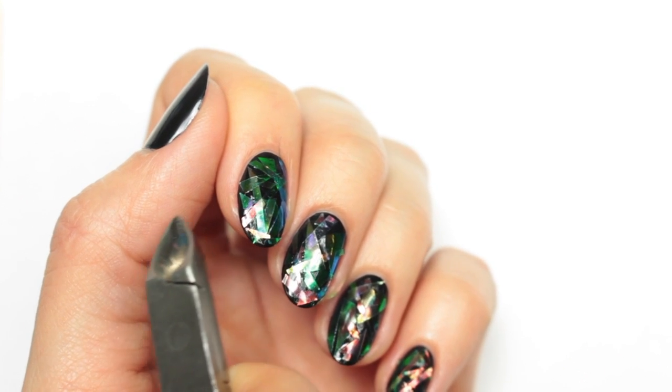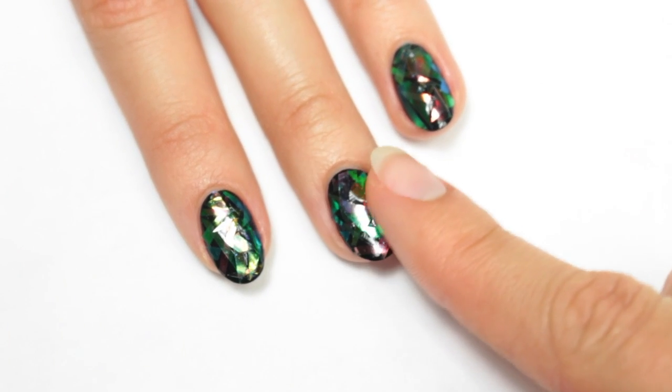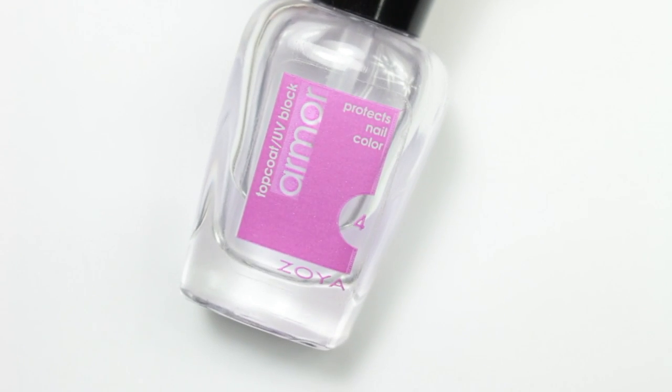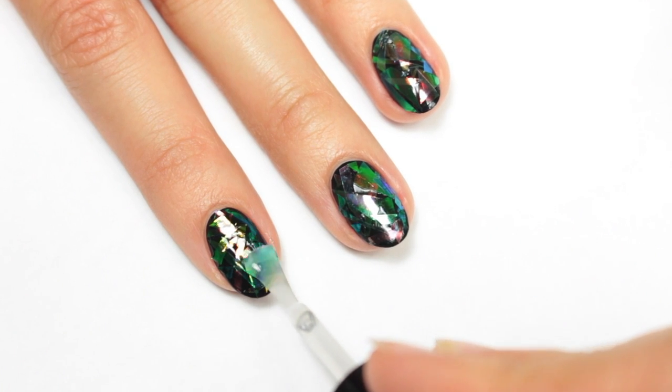Next I'm just going to press down to make sure all of the pieces are laying flat. Finally, I'll be applying a top coat to help protect my manicure and give it a nice glossy finish.